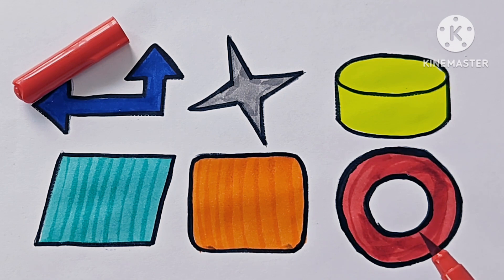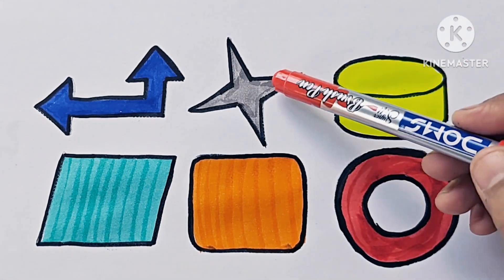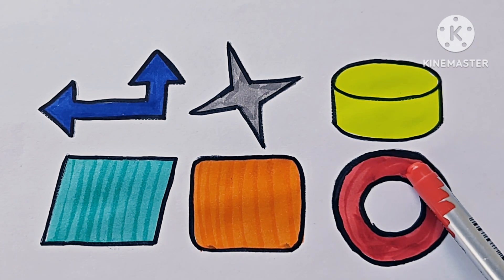This is a hollow circle. Up left arrow. Four pointed star. Cylinder, parallelogram. Rounded square. This is a hollow circle.